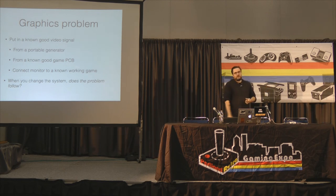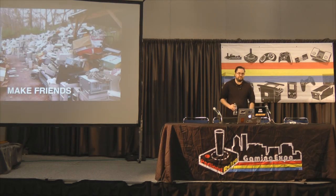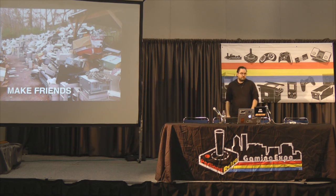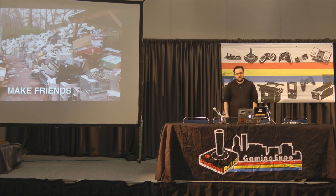What if you don't have all that stuff — no test pattern generator, extra monitor, extra PCB, or a basement full of games? Make friends. There's someone out there who has all this stuff. You can make friends online or in person. Getting that guidance and support for tools is going to be really extremely helpful.